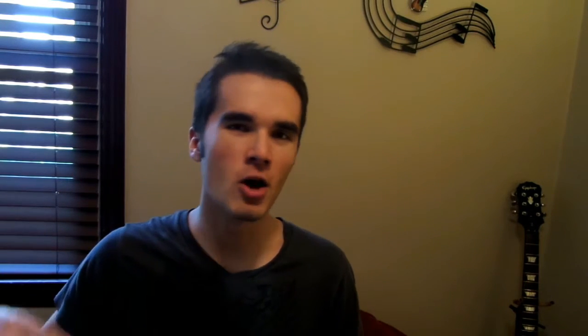Don't forget to comment, subscribe, and like this video. I hope you guys really enjoyed this and I hope this helps. Peace out.